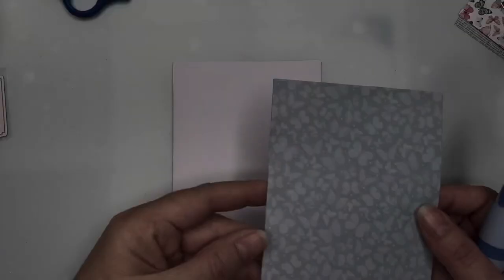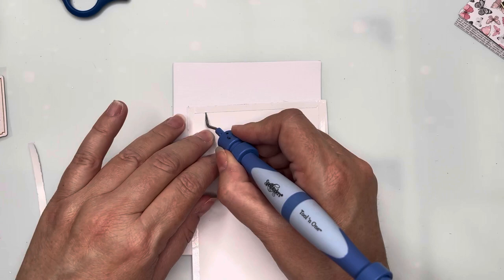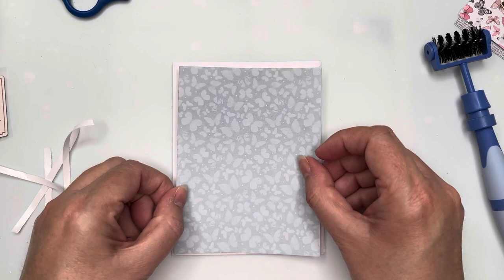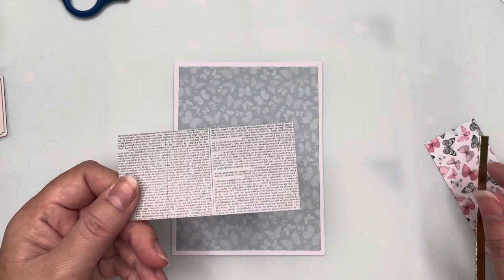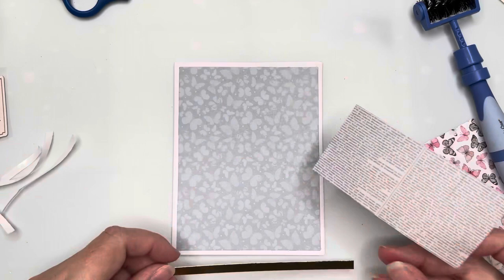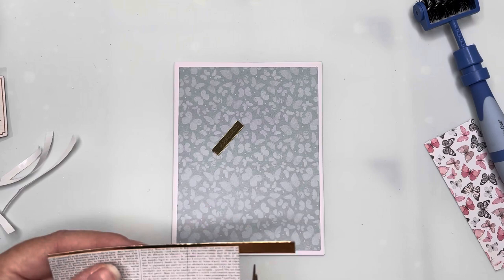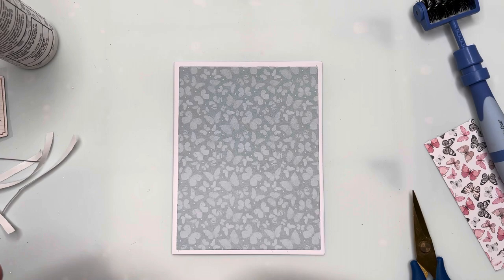For card number seven, I've got the tone-on-tone blue-gray butterfly paper, cut slightly smaller than the card base with an even border. I've taken some newsprint paper cut into a small panel to go towards the bottom third of the card. Before attaching it to the card base, I've cut thin gold strips of cardstock and I'm sticking those to the top and bottom edges of the newsprint panel.